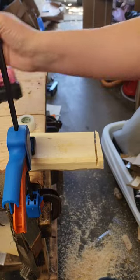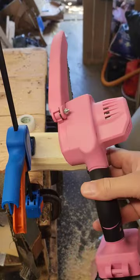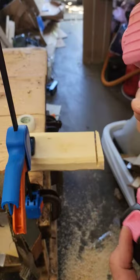Hi guys, fun little video for you today. I picked up this little six inch chainsaw off Amazon. It is a brushed motor, comes with two 1.3 amp hour batteries.